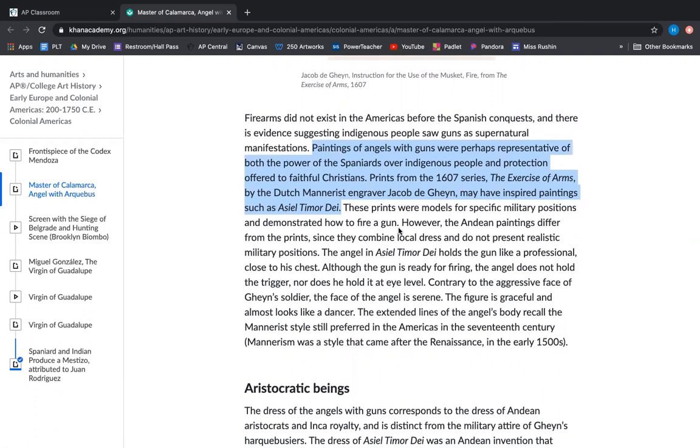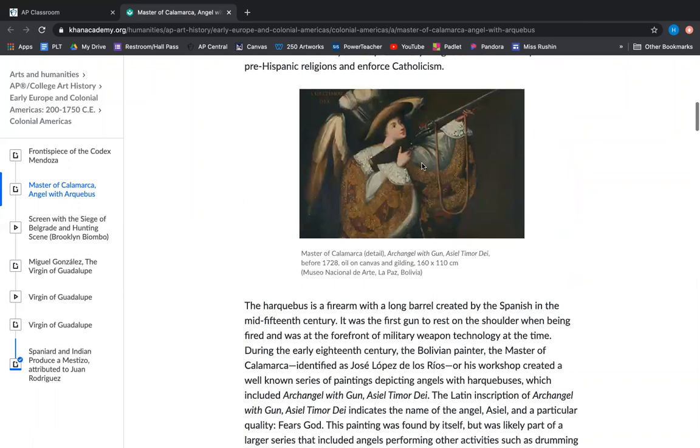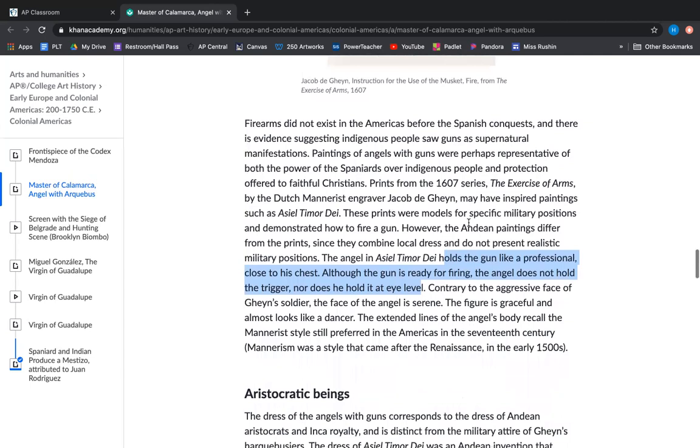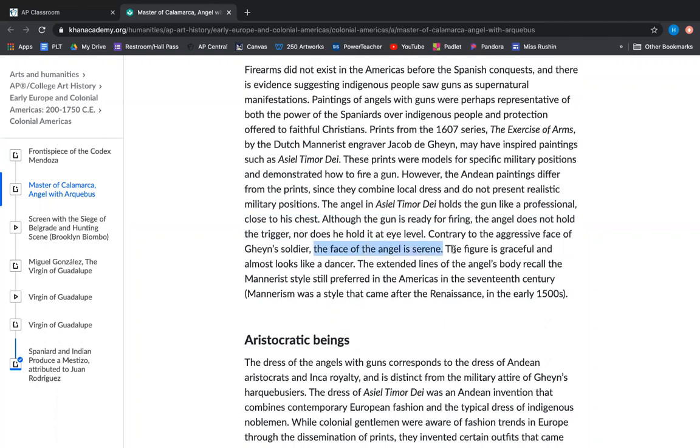However, the Andean paintings differ from the prints since they combine local dress and do not present realistic military positions. The angel in Aziel Timur D holds the gun close to his chest like a professional hold, but although the gun is ready for firing, the angel does not hold the trigger nor hold it at eye level — he has it perched on his shoulder. Contrary to the aggressive face of the soldier in the prints, the face of our angel is serene, graceful, almost like a dancer. The extended lines of the angel's body recall the Mannerist style still preferred in the Americas in the 17th century.